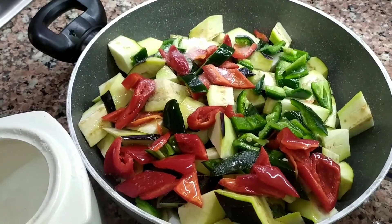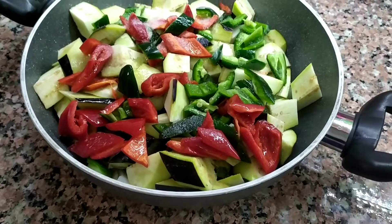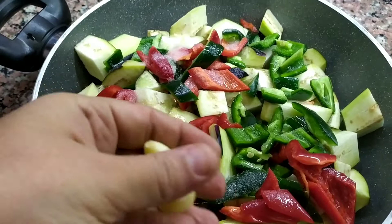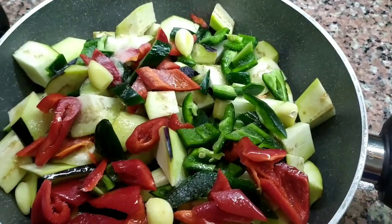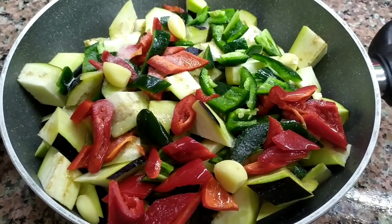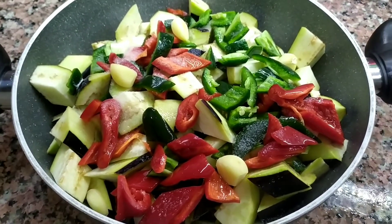Şimdi 2 yemek kaşığı da domates salçamızı suda eritelim bir güzel arkadaşlar, çözdürelim, yemeğimize ilave edeceğiz. Salçalı sudan önce arkadaşlar, şöyle 5-6 adet sarımsaklarımı direkt yemeğin içine atıyorum. Sadece aroma versin diye isterseniz doğrayabilirsiniz, bu şekilde de olur, doğrayarak da olur. Bir yandan da salçalı suyumun ısınmasını bekliyorum. Böyle sıcak eritilmiş, iyice sulandırılmış bir salçalı su yapıp üstüne ilave edeceğim. Hiç karıştırmadan doğru ocağa alacağız ve kısık ateşte pişireceğiz arkadaşlar.